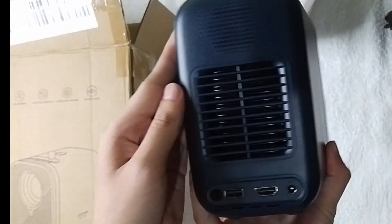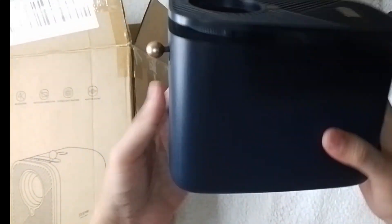So the color of the projector is blue. As you can see, it's small, handy, and portable.